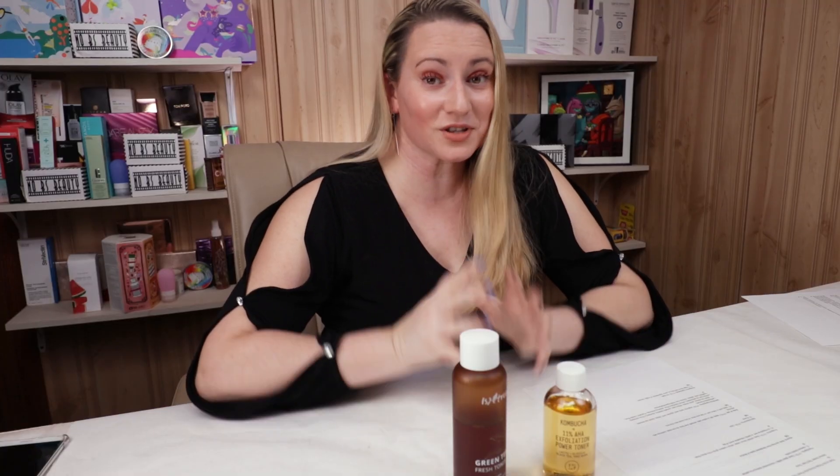I saw Huda from Huda Beauty is coming out with their skincare line, and I was excited because they said it's going to be great for sensitive skin. The first product that comes out has denatured alcohol as the fifth ingredient, and then there's all sorts of fragrance. They always start with such good promises and get me excited — maybe there will be something I can try — and then, no. But that's just the first product; maybe the rest of them will be awesome.